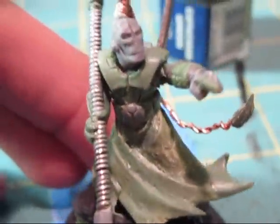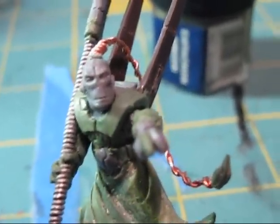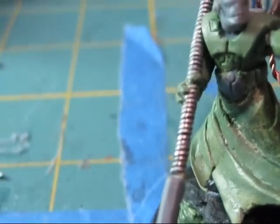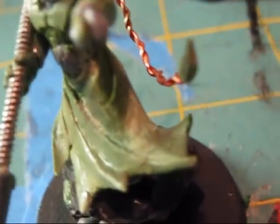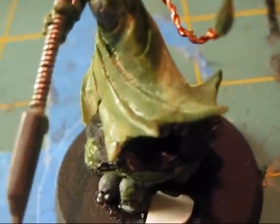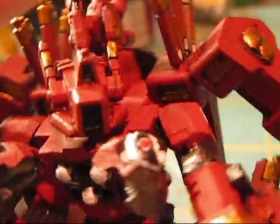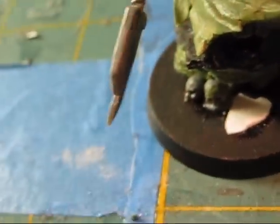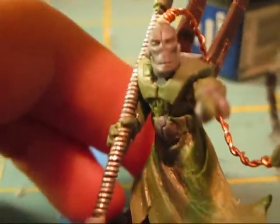I'm having a little bit of difficulty trying to figure out how I want to paint him. I have all my Tau Codex around me right now. I was thinking - since the Tau that I have, that's this colored, they're a Farsight Enclave or Renegade, and so I wouldn't be able to use Ethereals with them.